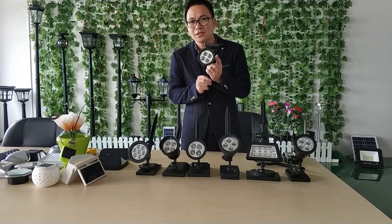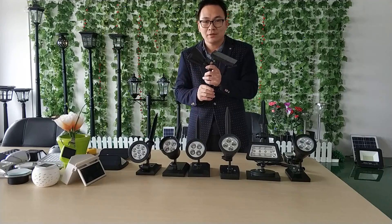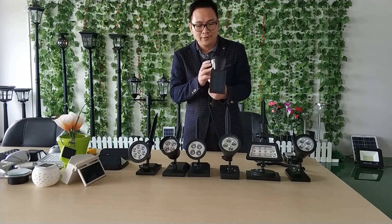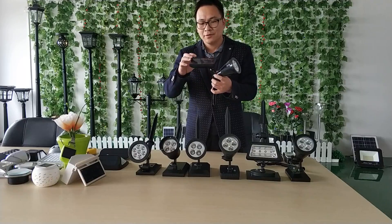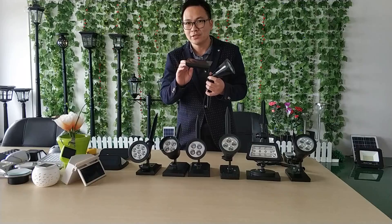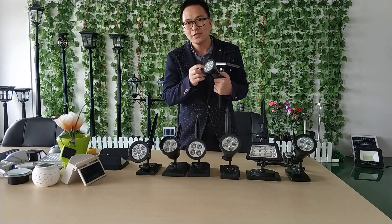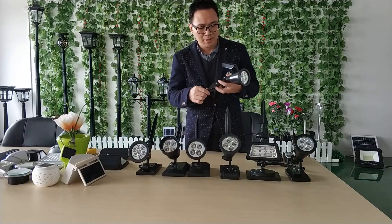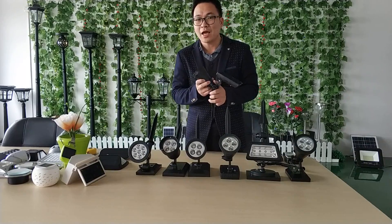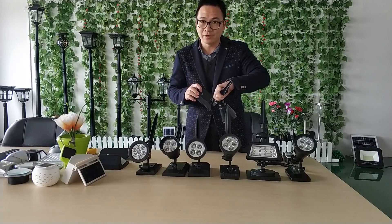Let's start from this one. This is the first generation solar spotlight. It was launched around 2009. You can see it is solar powered, with a solar panel on top and a little battery inside. The solar controller is inside too. There are four LED lights, and there is a switch on the back. This solar spotlight has two levels of brightness.